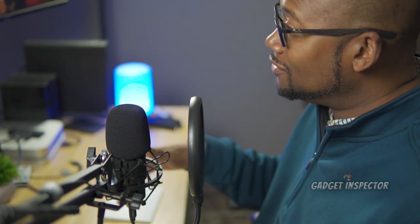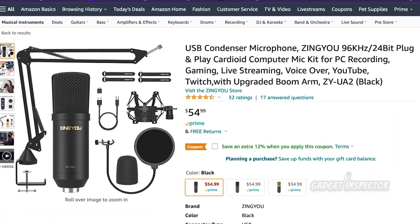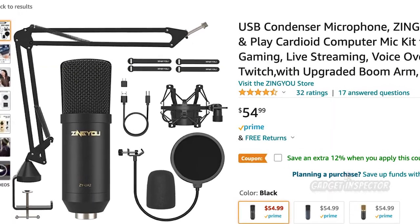The entire kit is going for $54.99 out there on Amazon. First, I'm going to show you everything you get in the box with this kit. Then we're going to come back, do some audio samples, so you can get a really good sense of what you can get out of this mic.